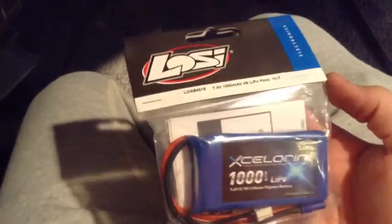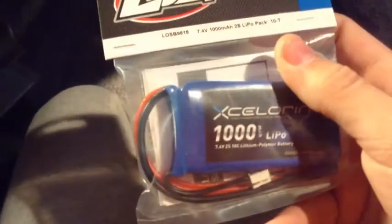It sucks because maybe today I'll be able to get a hold of them and actually get my nitro truck running. And then for the new stuff that I'm going to try out and test today...